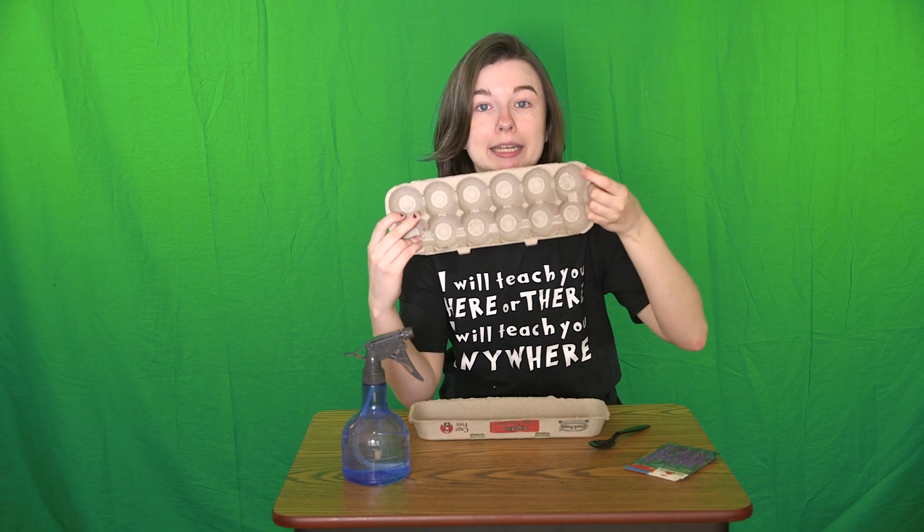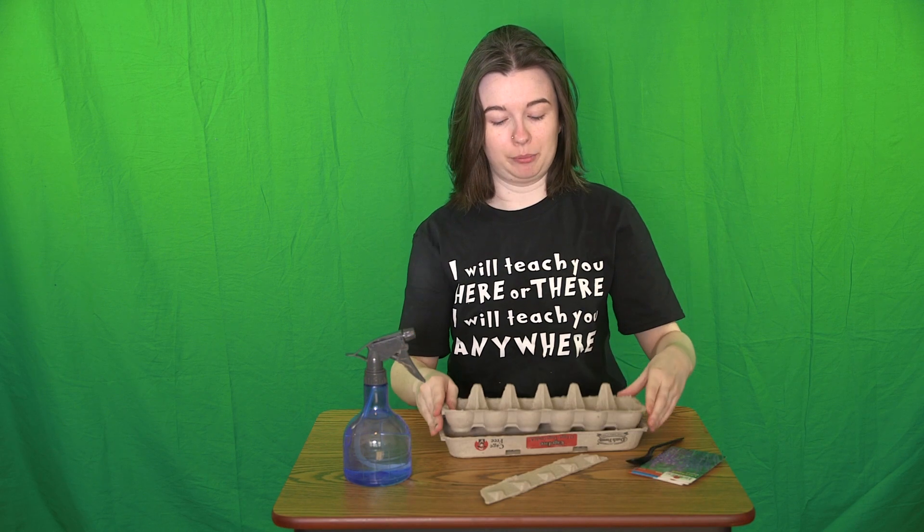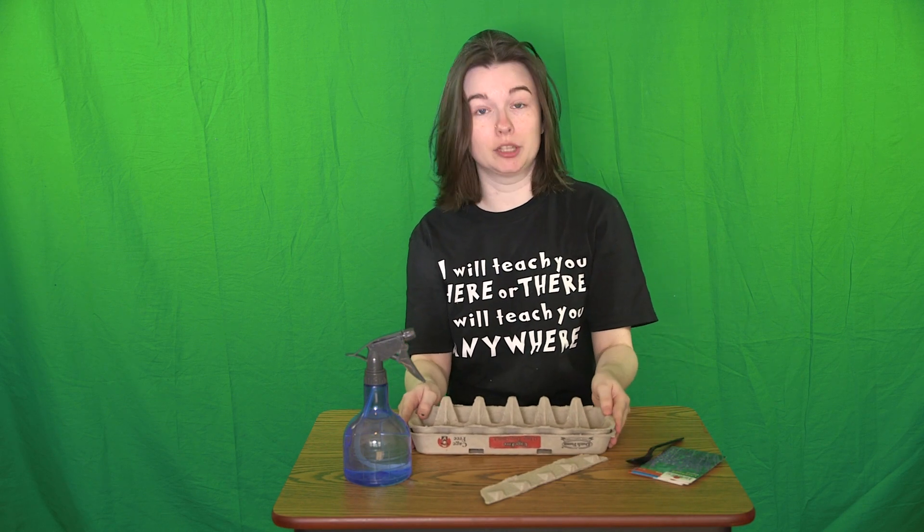First thing you're going to want to do is take the top off of your egg carton. I'm going to poke a tiny hole in the bottom of each egg holder. Now you just want to take this part and put it back in the top part so that we have a draining tray.